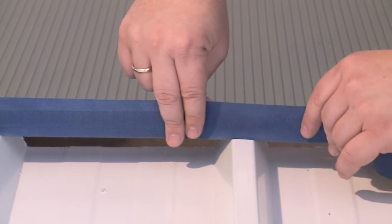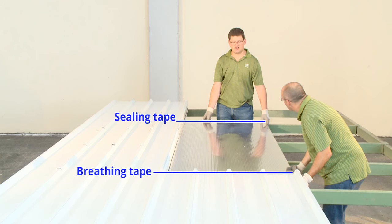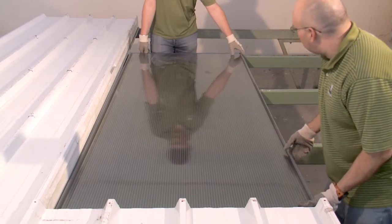Before positioning the SunPal panel, install sealing and breathing tape on both sides of the panel. Then position the SunPal panel on the purlins and the supporting L-profiles.